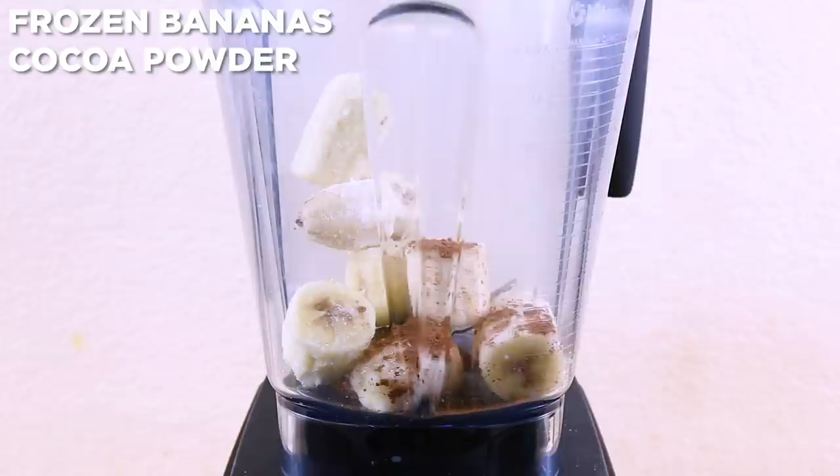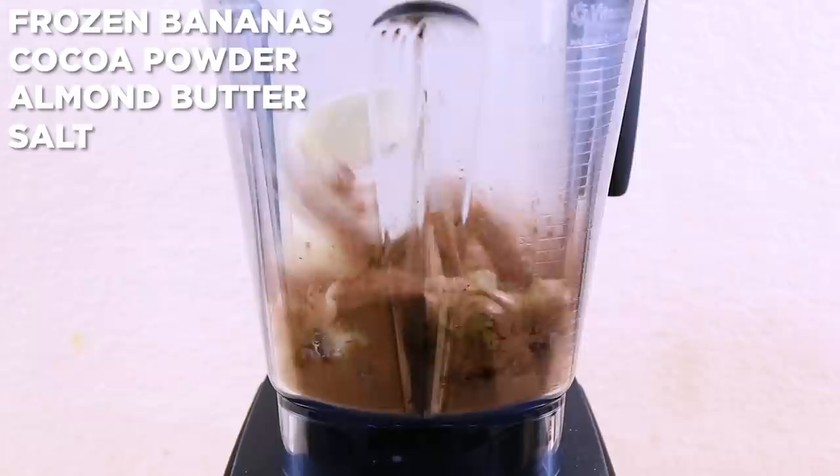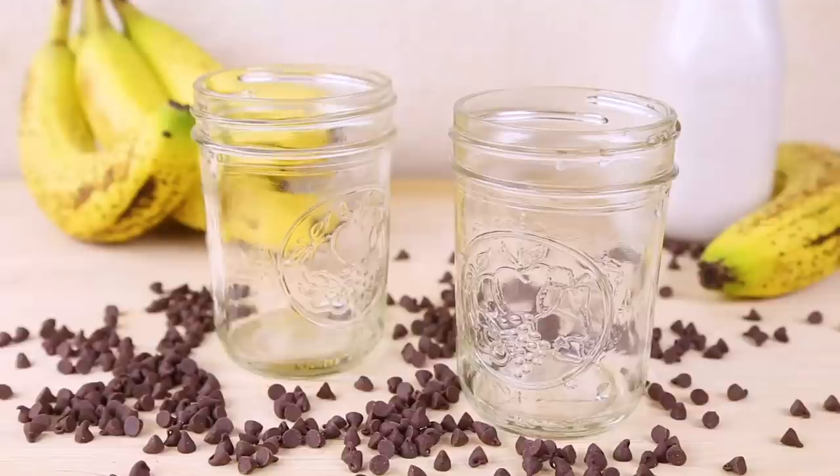In your blender, combine bananas that have been frozen when very ripe — this makes them sweeter. Add cacao or cocoa powder, almond butter, and a pinch of salt. Begin to blend and slowly add your milk of choice as you go until you get a creamy milkshake texture. Serve with coconut whipped cream and devour!